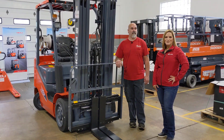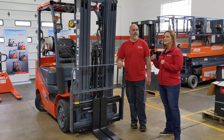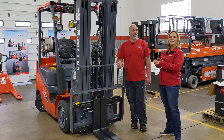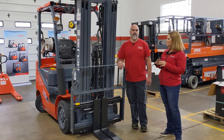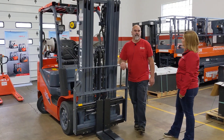Hi, I'm Diane from Williams Toyota Lift, and today I'm here with our lead technician Mike Stevens. I asked Mike to give me a tour of the mechanics and the technical aspects of this Healy 5,000 pound LP powered cushion forklift. So Mike, tell me what makes this forklift so awesome?